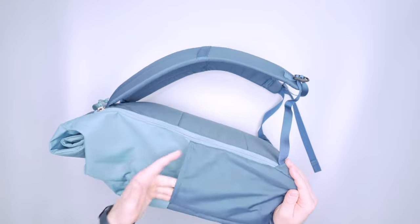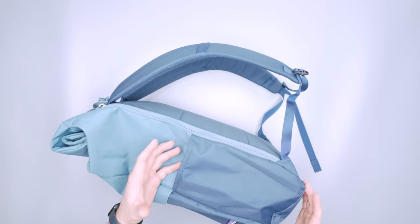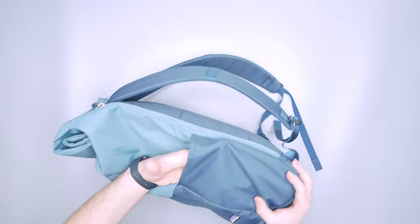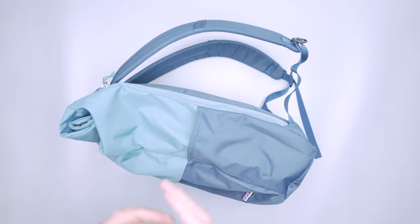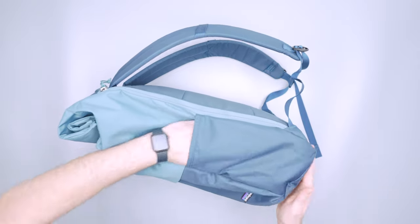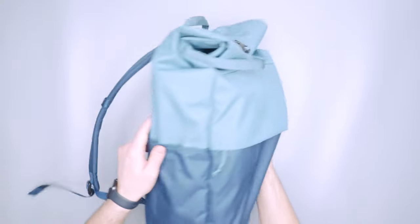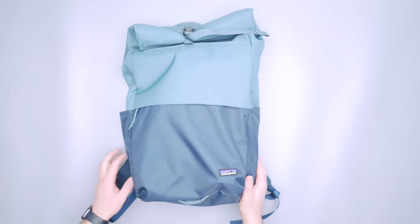I would expect something more from Patagonia — this is pretty standard, almost seems a little bit lazy. A lot of companies are doing elastic stretch with gussets or a really stretchy mesh that locks the bottle into place. This is a classic bag but I don't love the water bottle pockets. They are ample size and you can put other things in there besides a water bottle, and you get one on each side. But I don't love it. Your mileage may vary.